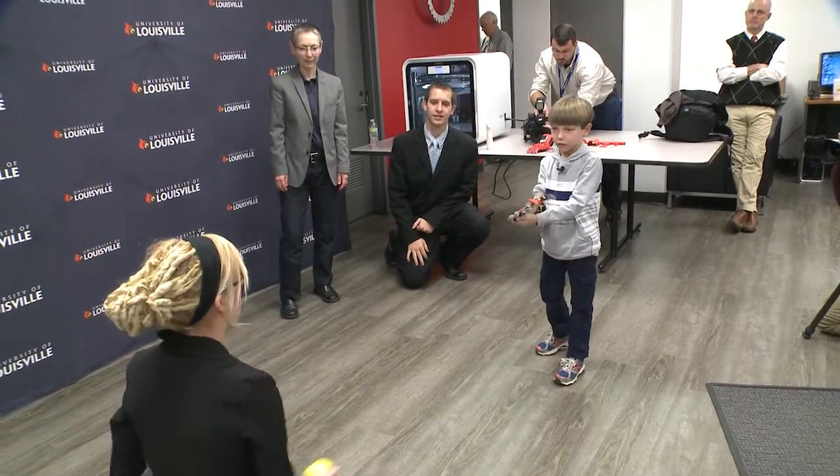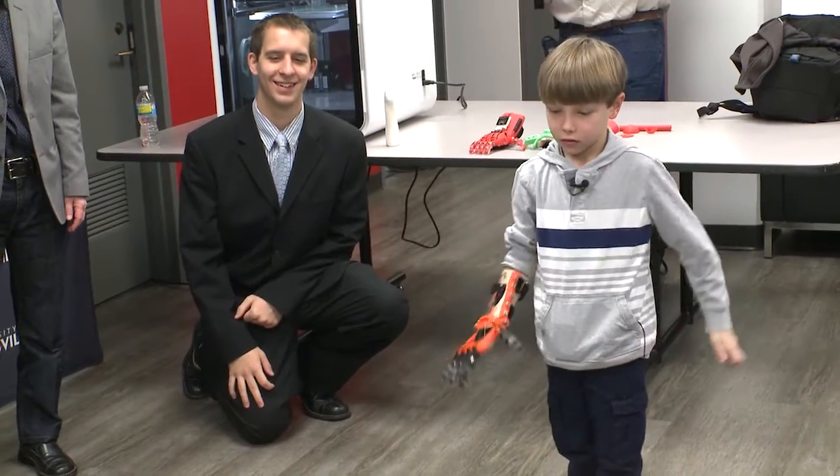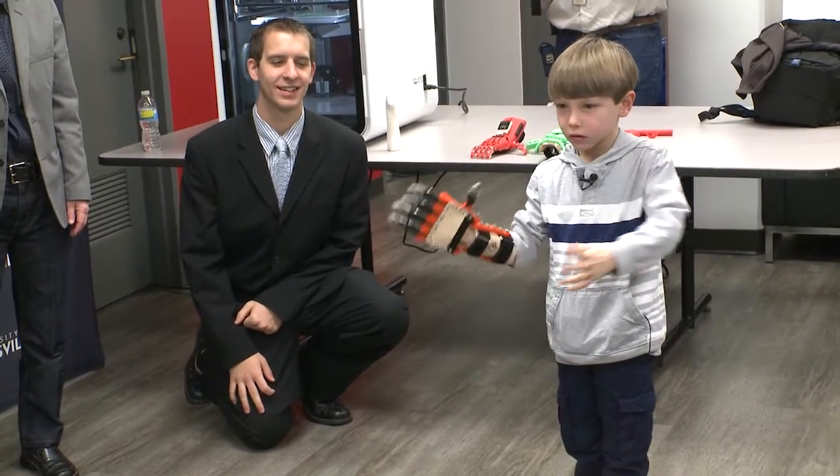Just the thought of being able to catch and throw a ball with that side of his arm and hand — it was just sheer delight. It was like, 'Oh my gosh, I could pick up this ball, I could throw this ball.' And he was engaging with the students in my classroom.